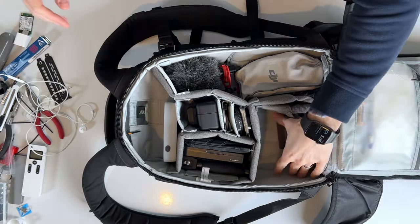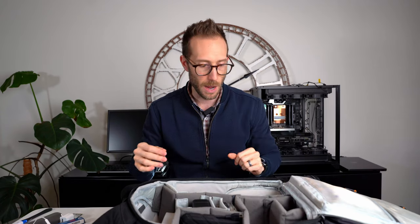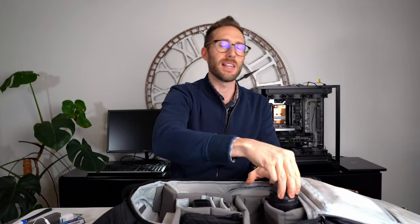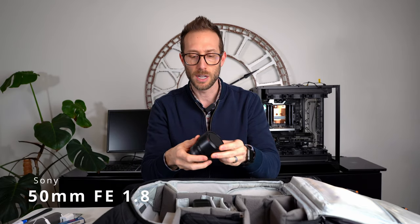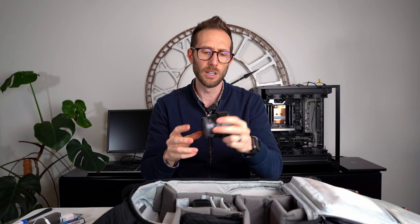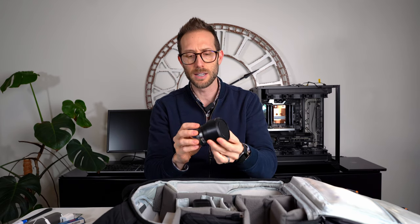My camera goes right here, so that's kind of the big blank spot. I also have a secondary lens that I use sometimes — my nifty 50, a 50mm Sony F1.8. That's kind of a lower-end lens.